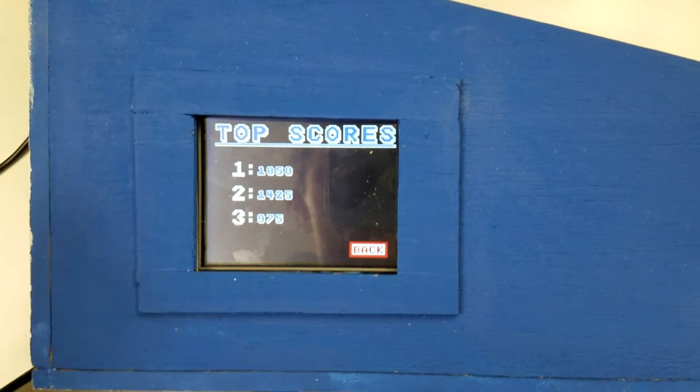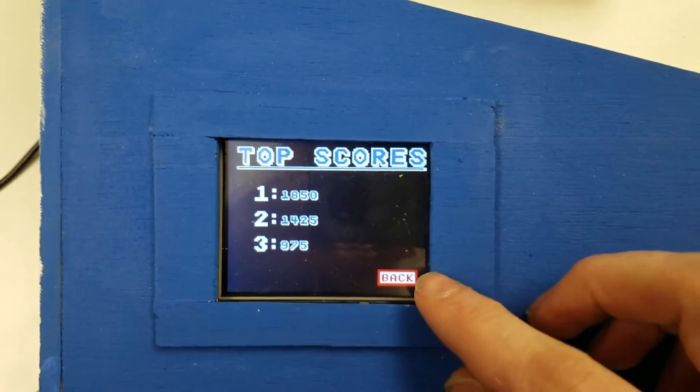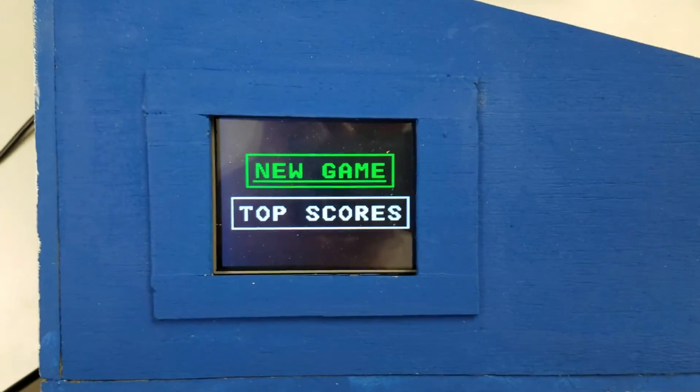On this screen, the user is able to see all three of the top scores. Hopefully each user can beat these. By clicking the back button, we'll get back to the start screen.